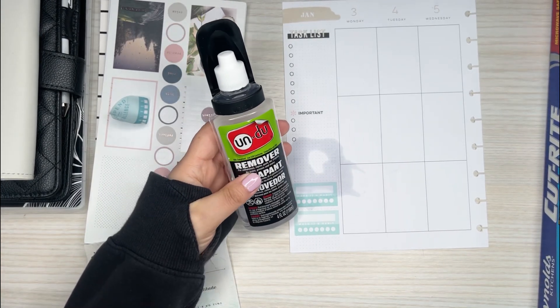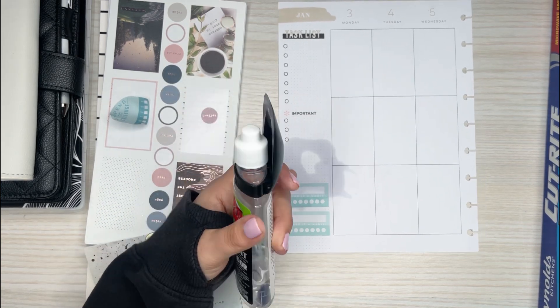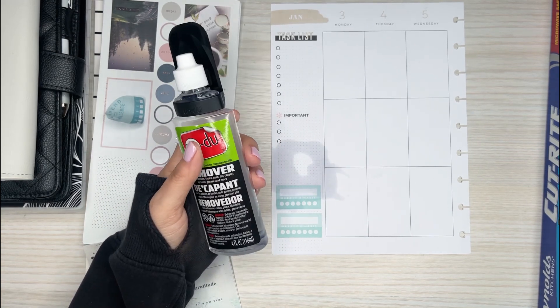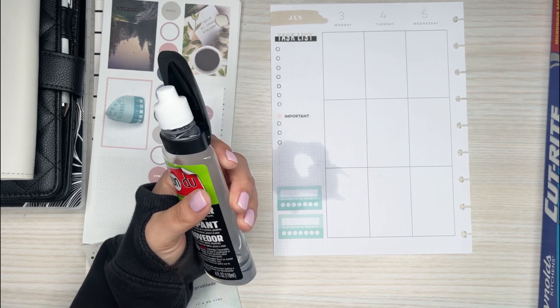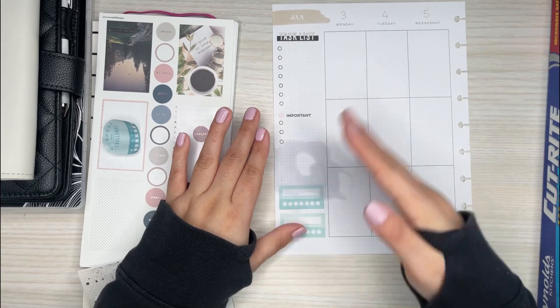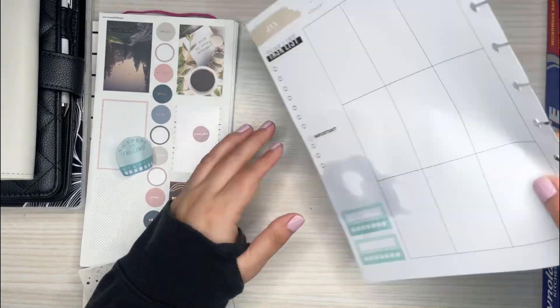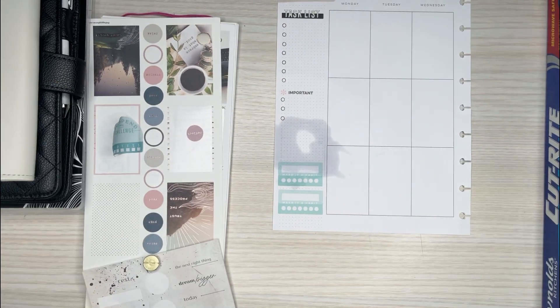My only problem with this is that I'm not patient enough to wait for it to dry and then continue on, especially since I film. The last time I used this it took a while to dry, so I'm going to have to put this video on pause and come back once everything is dry. I think I'll set a little timer. I didn't really soak it that much, so hopefully it won't be too long.